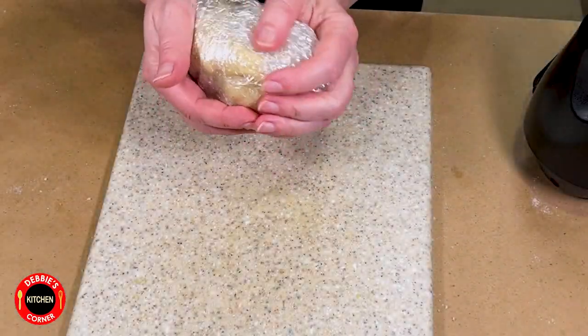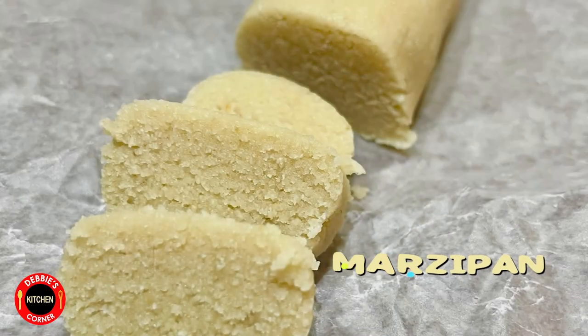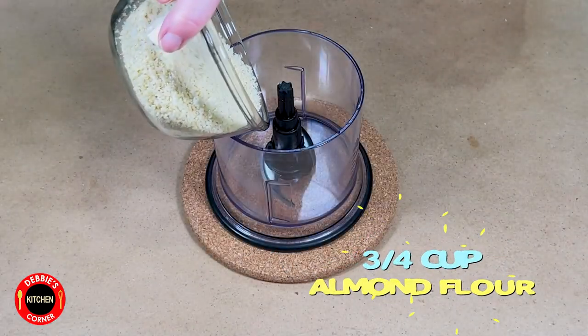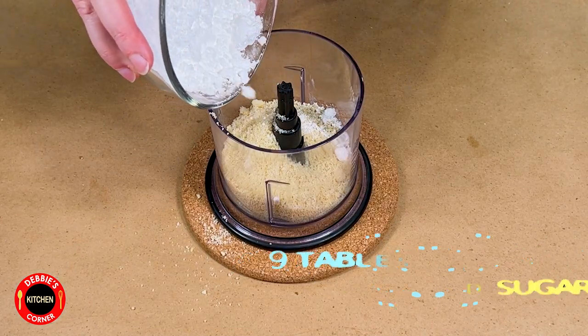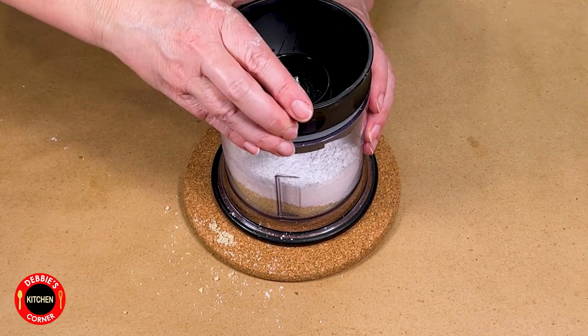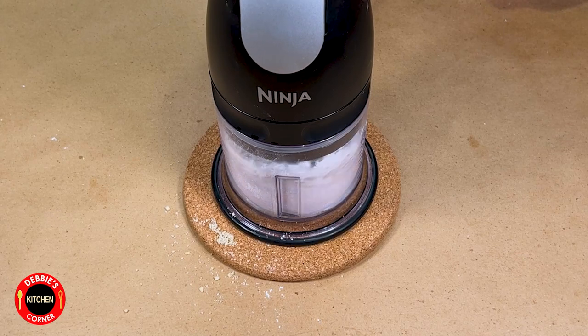Now we will make the marzipan. Add three-quarter cup of almond flour to the food processor. Measure nine tablespoons of powdered sugar and throw that into the food processor as well. Mix until combined.